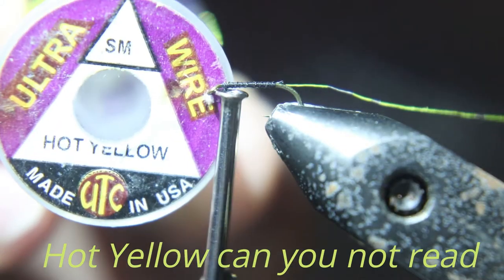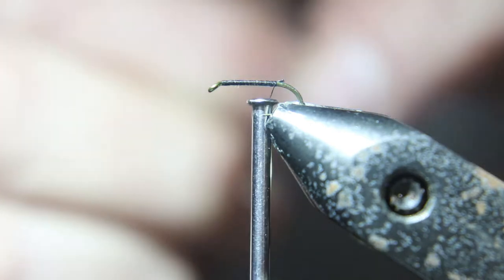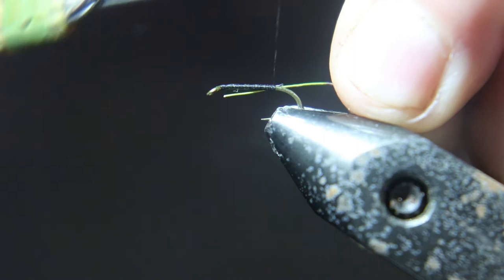We're going to take some of this sun yellow or fire yellow wire, or you could use gold, and you're going to tie that in.